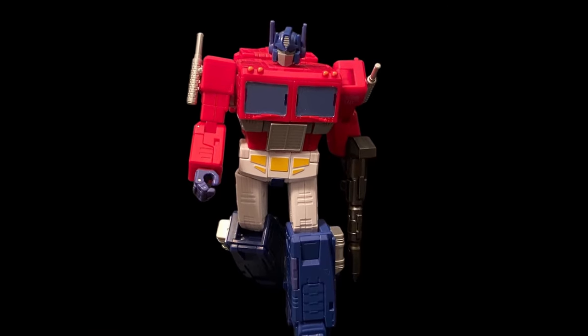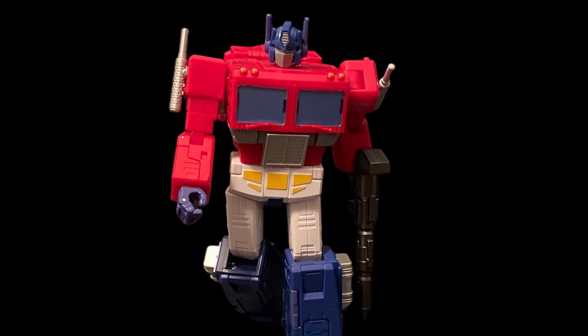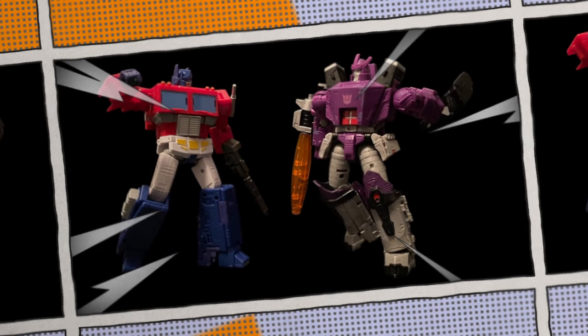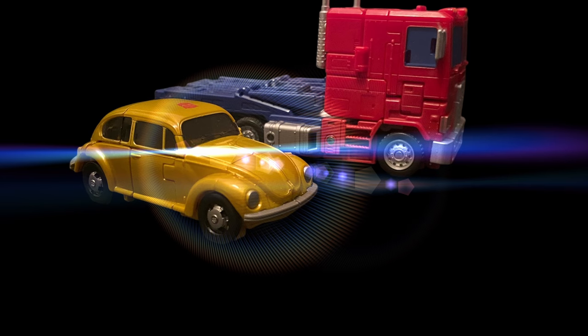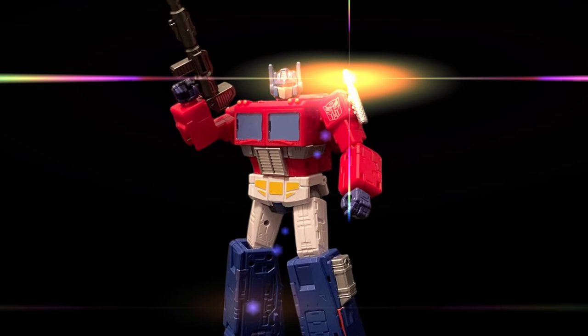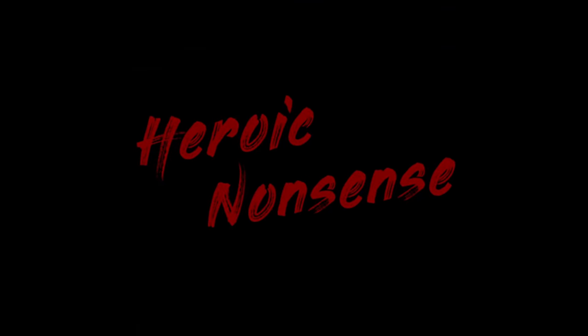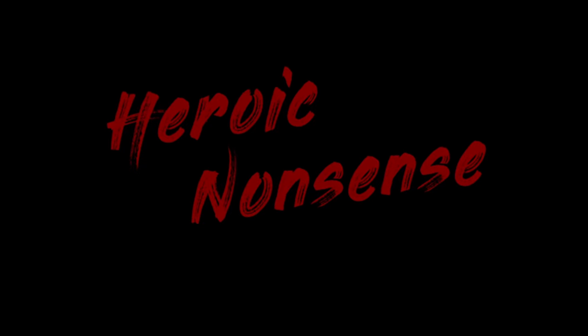That brings us to the end of part one. I broke it up this way because this figure really does deserve an extra-long special, and doing it all in one spotlight wouldn't do it justice. Part two will have a ton more, including comparisons to my original G1 Prime, Masterpiece Prime, and all the other Studio Series figures and beyond. We'll also check out the accessories and how we can make and replicate some great displays, see some more shots with new backgrounds, and go through all the display and build ideas as well as some movie-replicated shots — and there are a lot. So keep an eye out for that, likely closer to the holidays. See you all next episode, and remember, it's all such heroic nonsense in the end.